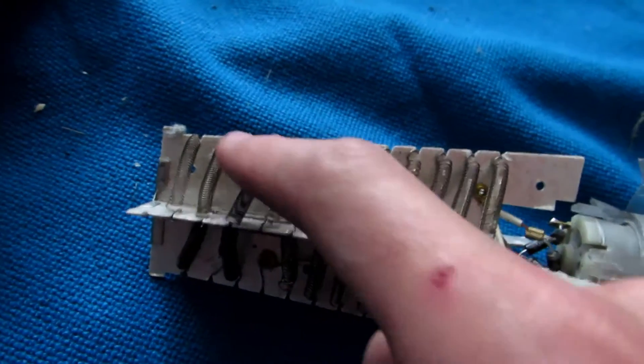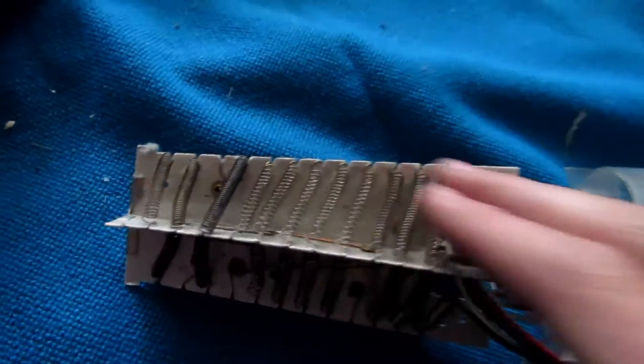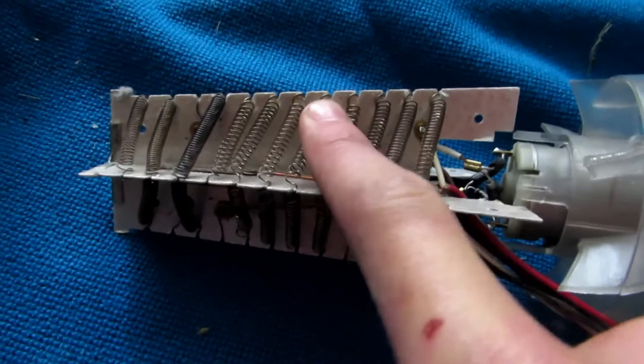So for low heat it is probably just one coil on, for medium heat it is probably these three, and then for high heat all of them on, or something like that — to give you the different amounts of heat. So here is all the wire that we are going to be after.